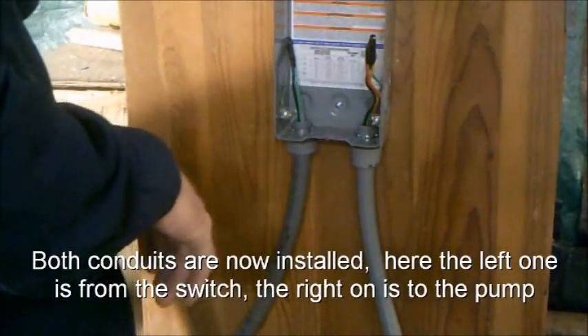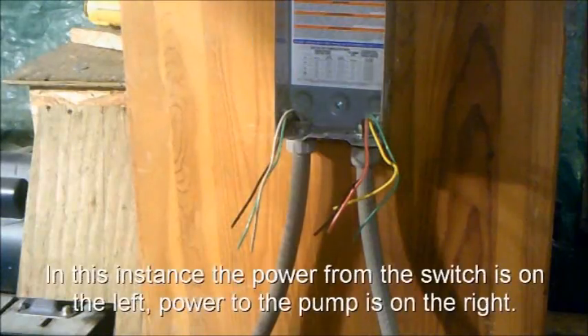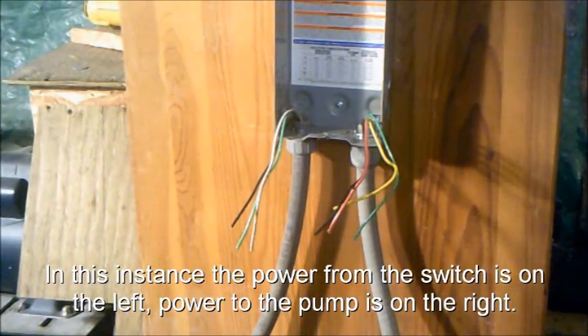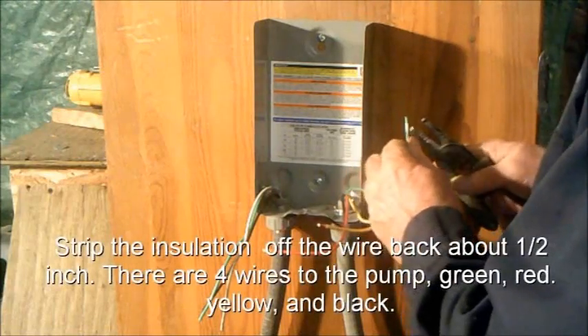Both conduits are installed. The left one is power from the switch, and the right one is power to the pump. Strip the insulation off the wire back about a half-inch.